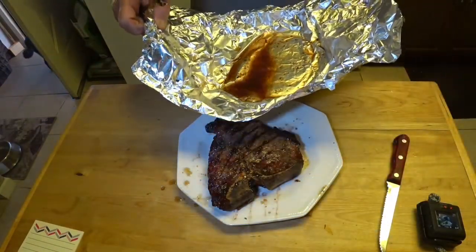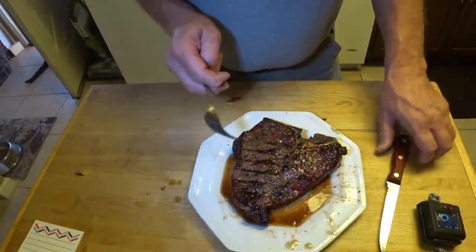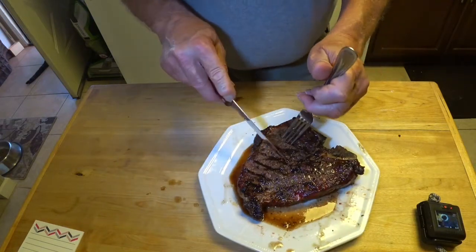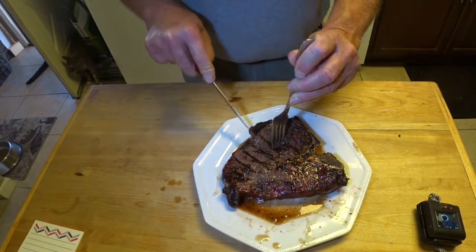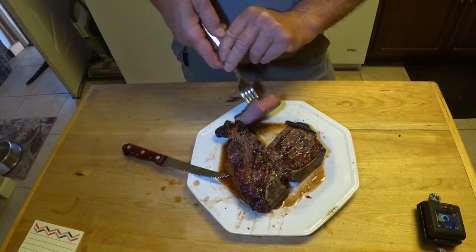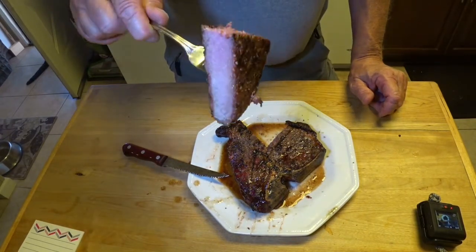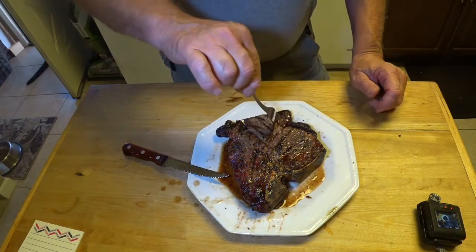Put that juice right back over the top of it. Here's my T-bone steak — smoked for about an hour or so, and then seared on the Camp Chef Smoke Pro with the sear box. I think that is a perfect medium rare.